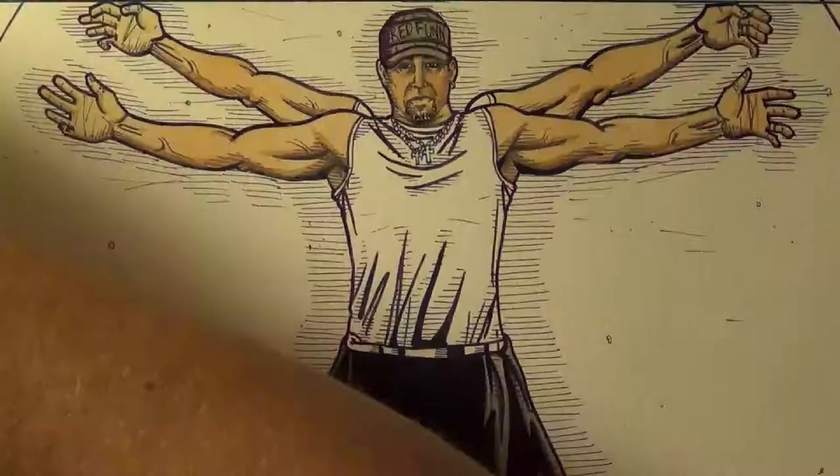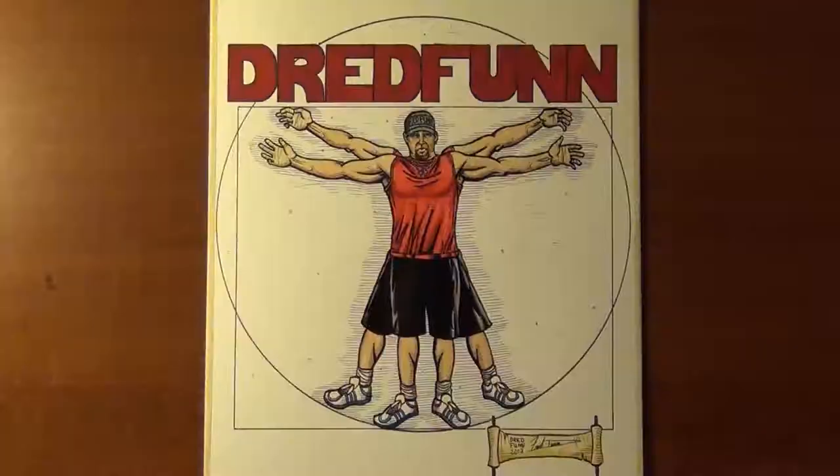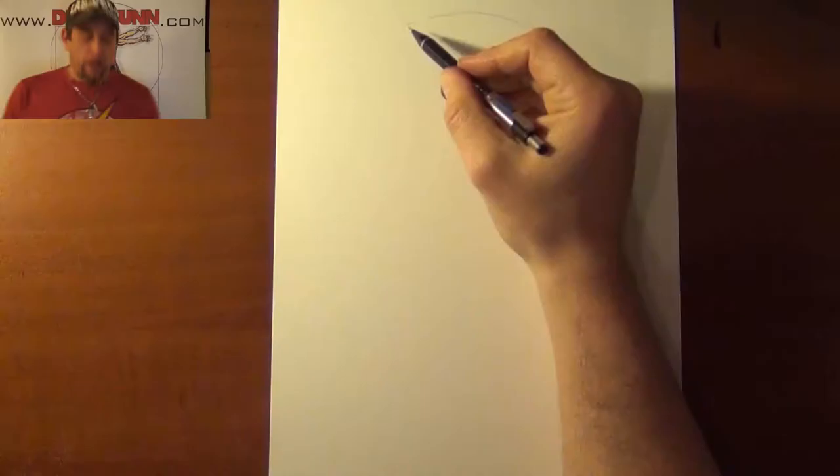This is a Dreadfun original production. Please sit back and enjoy. Hey guys, Dreadfun here with another one of my time-lapse uploads.